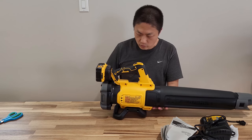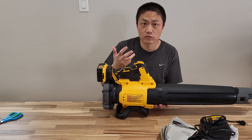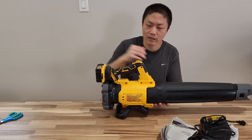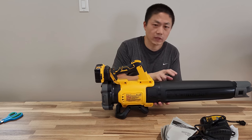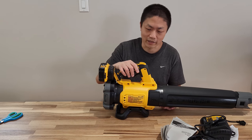The way you operate this leaf blower is with the trigger on top. It's variable so you can set it lower or higher depending on how hard you squeeze the trigger. It's going to be a little bit loud so I'm going to put on some ear protection.